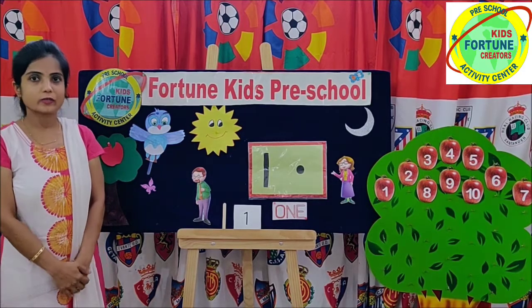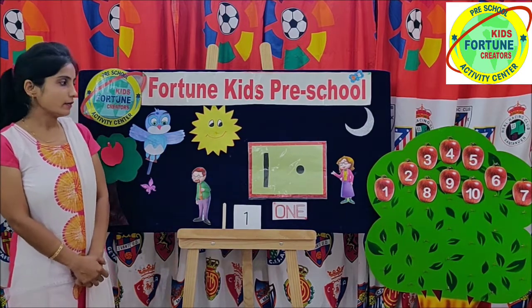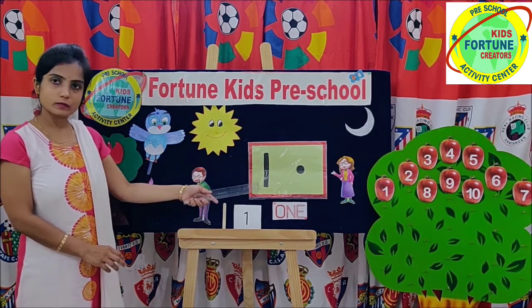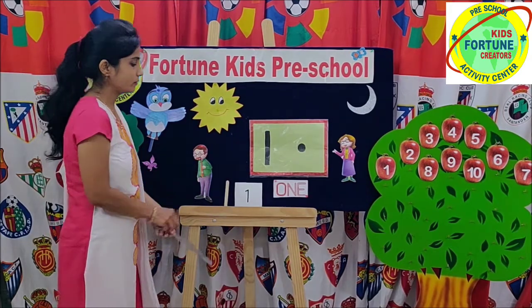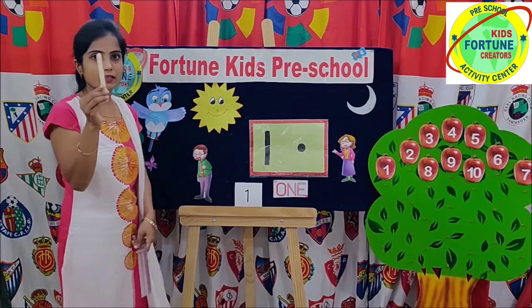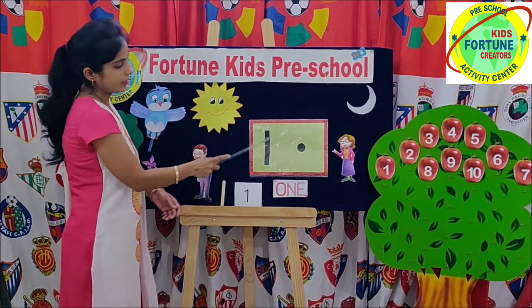Hello kids. Today we will learn numbers and I will introduce number 1. This is 1. 1 looks like a stick, a standing line.